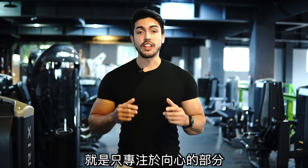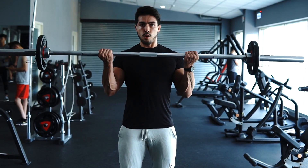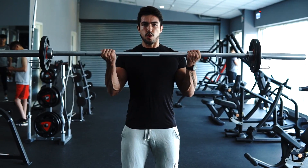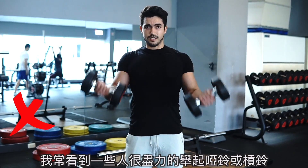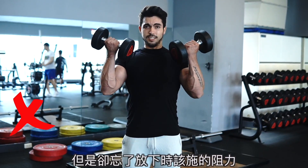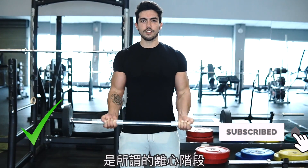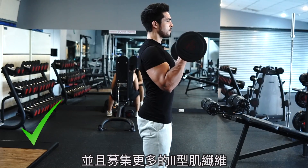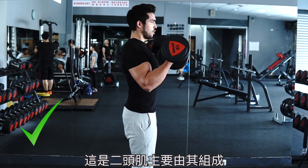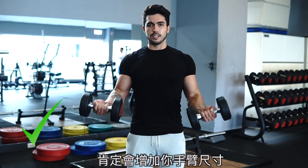Alright guys, mistake number five and the last mistake for today's video — only focusing on the concentric part of the exercise and completely forgetting about the eccentric part. I could not stress this point any harder. It is crucial that you put as much effort when curling the weights up as when you lower them down. Very often I see people doing their best to lift the dumbbell or barbell up, but then completely forget to offer resistance to the lowering of the weight. The lowering of the weight is what is called the eccentric phase of the rep, which according to some studies might produce more force and recruitment of Type 2 muscle fibers — what biceps are mainly composed of. So putting extra effort and resistance to the weights as you lower them down will definitely add extra size to your guns.